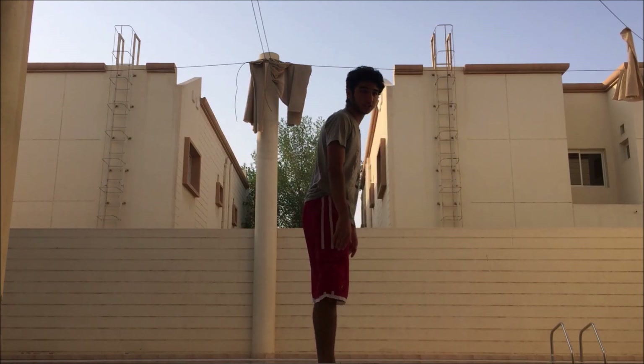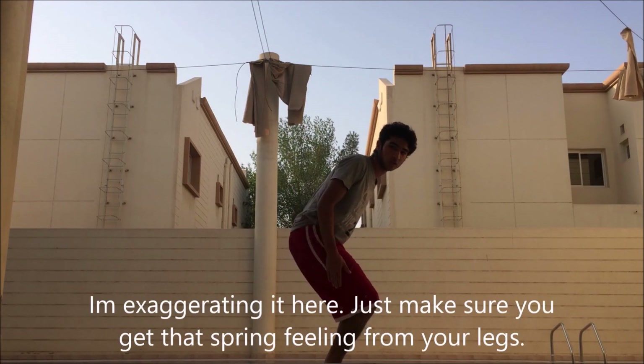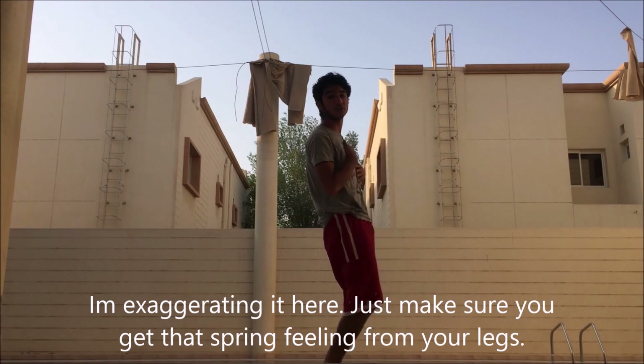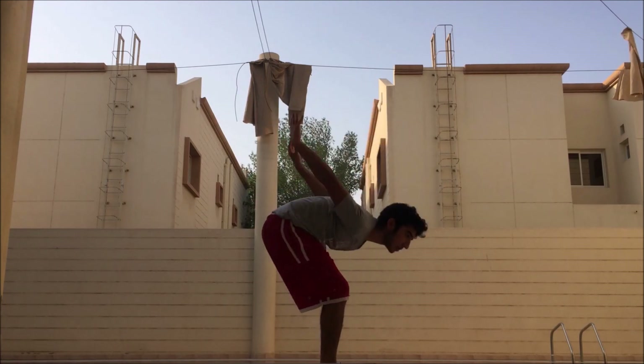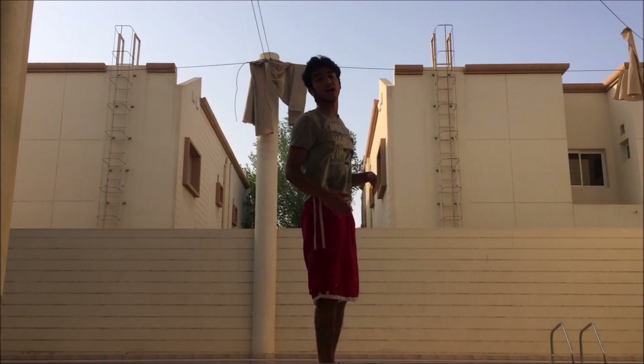First off, you're going to make sure that your legs are positioned correctly at a 90-degree bend angle — 90 degrees — with your head and chest still up and straight forward. You're going to make sure that you whip your arms as much as you can and try to get them behind your back.